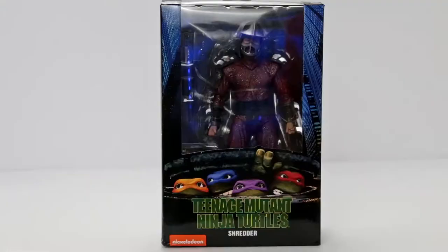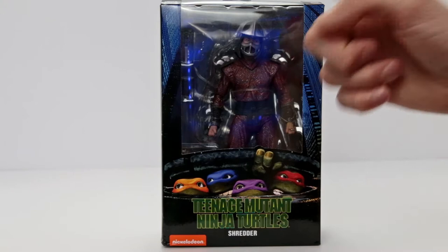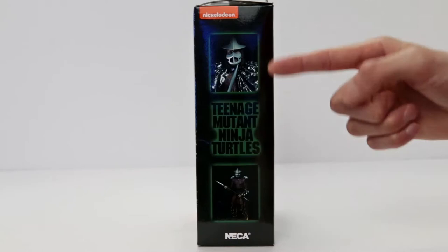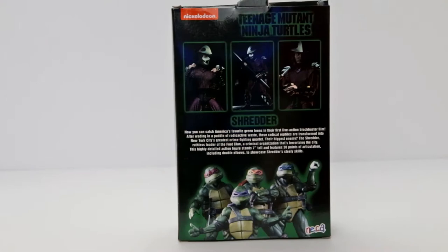And here he is — our Shredder from the original Ninja Turtles film! I love the window box here so we can take a look at all the amazing details on this Shredder as well as his accessories. Very simple box — overall we have the logo down here, Shredder's name at the bottom. Some product shots of Shredder up top on the side. These look exactly like from the movie, it's ridiculous. On the back we have some product shots of Shredder and a little bio.